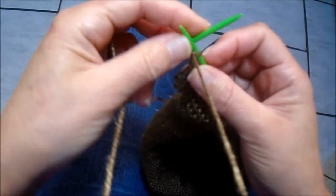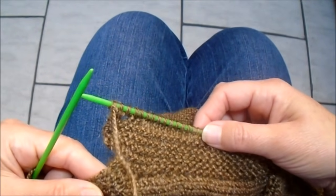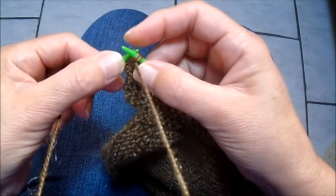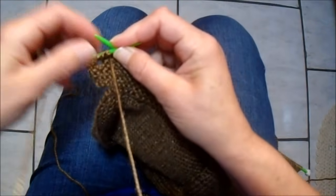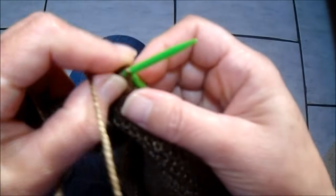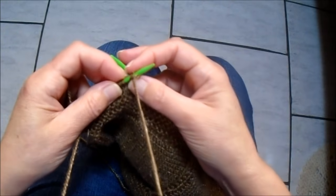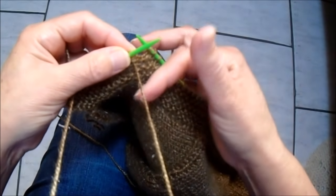Terminei a carreira do avesso toda em tricô. Agora volto aqui no direito do trabalho e continuo com o pontinho de borda: 1, 2, 3, 4, 5. Como aqui vai aumentando por causa do raglan, agora vão ser 10 pontos meia — 1, 2, 3... 9, 10. Faço um aumento, dois tricô, um aumento.